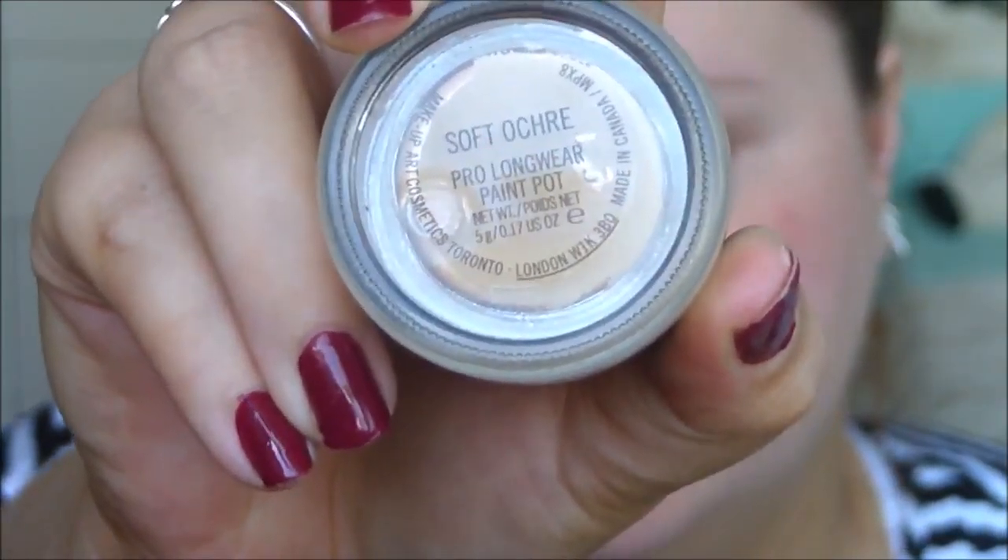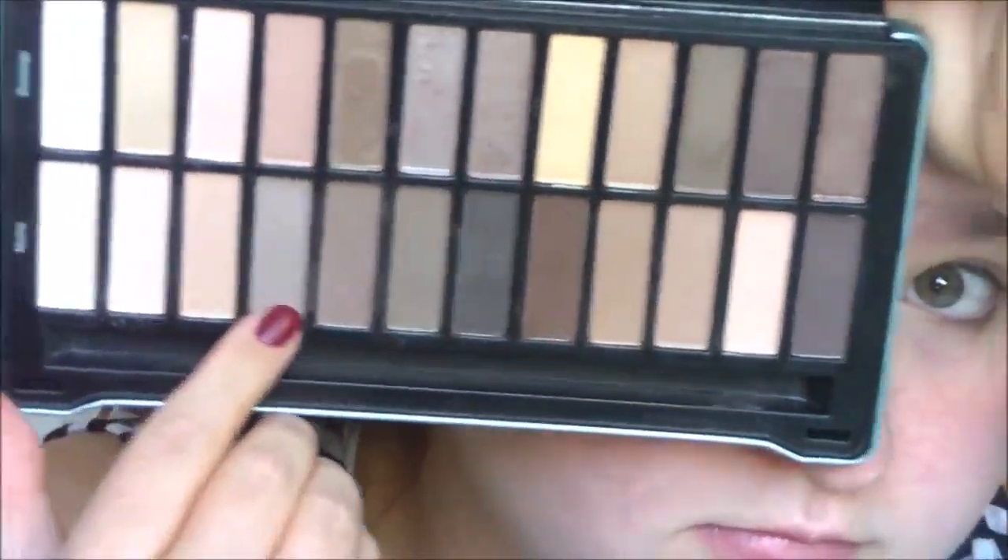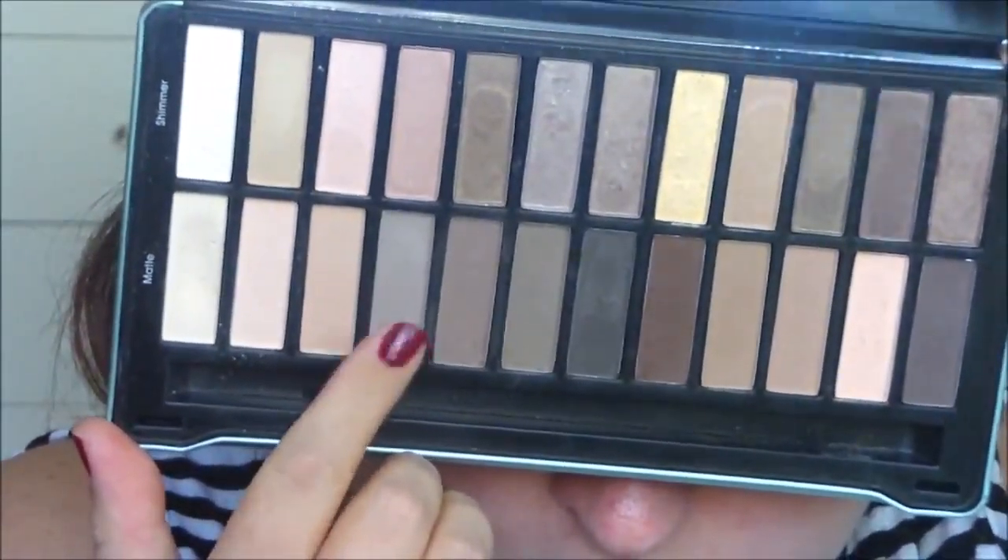Starting off with my MAC Soft Okra paint pot as usual, priming my eyes — I do this all the time as you see in my videos, it's my favorite thing to use. I'm using my Models Prefer Shadows tin, my favorite thing ever, and using the really cool-toned light gray just in my crease. The brush for this would be the MAC 217. It's a very light color so this is my transition color to blend everything out and make sure there are no harsh lines.